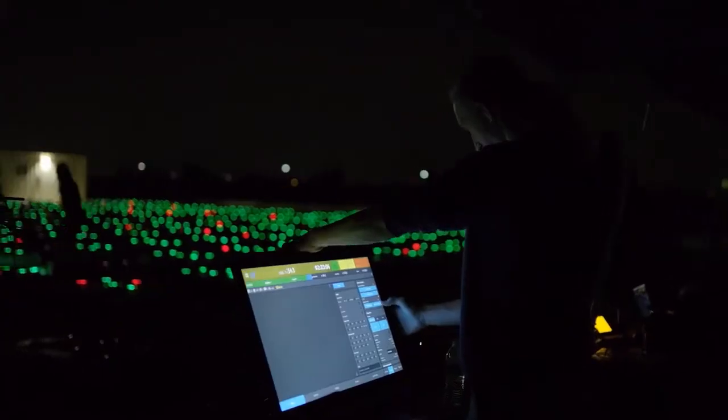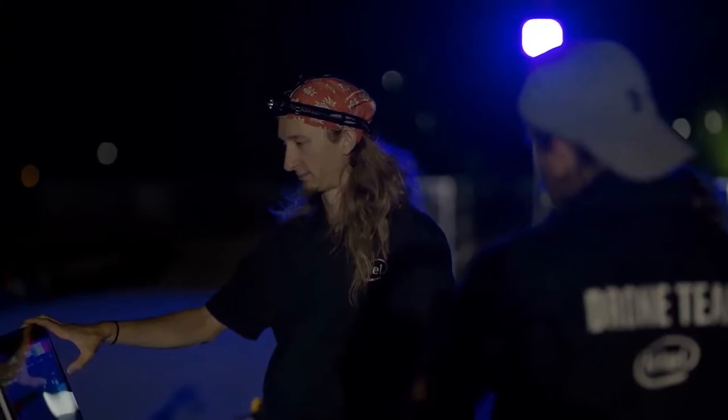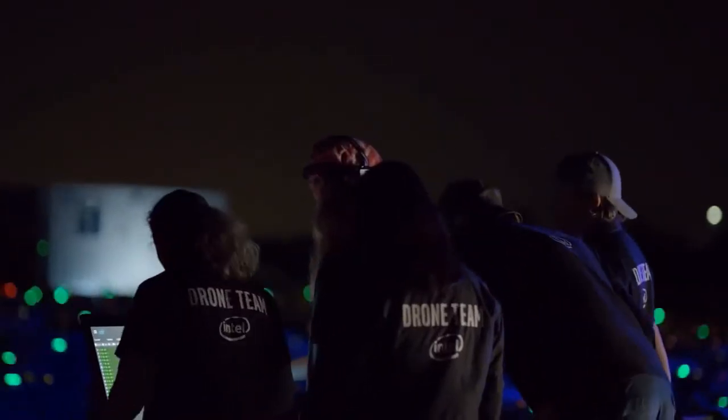All of you in position. We are in position. Three, two, one — launching.